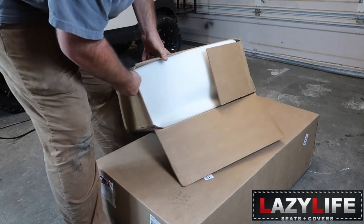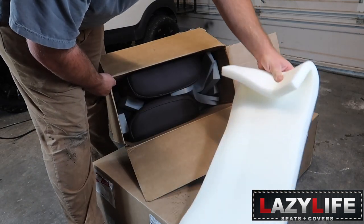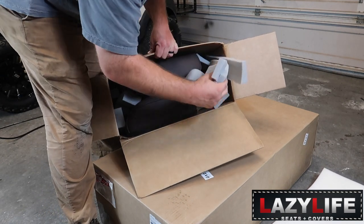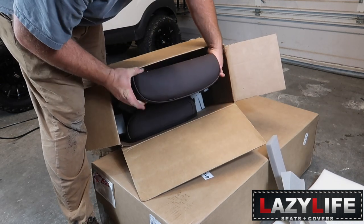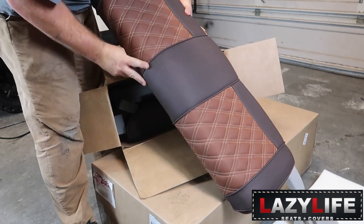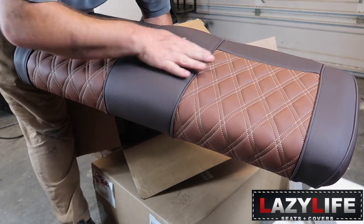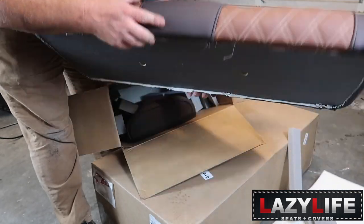Right here it's already got foam in here to protect everything, and you can see the kind of color I went with. They have a lot of foam packing in here to keep everything safe while shipping. That is a slick looking seat. The double stitching on the diamond pattern looks good and the piping looks good.